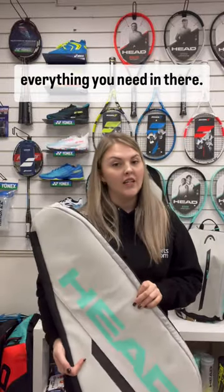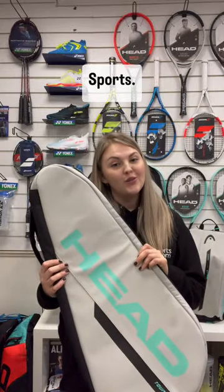Yes, it's a great bag for everything you need. It's now available at Pediatricsports.com.